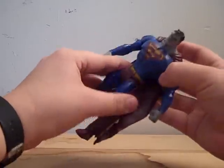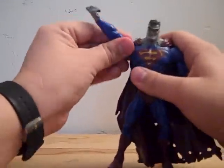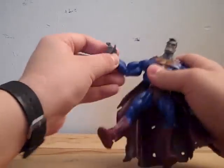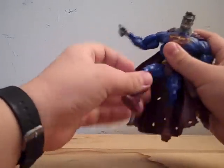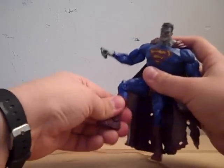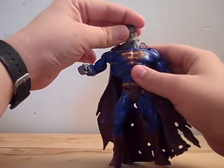For articulation, he has 360-degree waist articulation, bends at the torso, arms can go in and out, rotate 360 degrees, rotate 360 degrees at the upper bicep, in and out at the elbow, 360 degrees on the wrist. Legs can go in and out, up and down, rotate at the upper thigh area 360 degrees, bend at the knee, bend at the ankle, and full 360 degrees of head articulation as well as up and down.